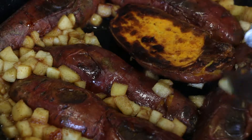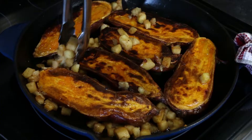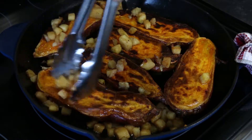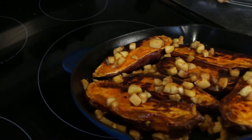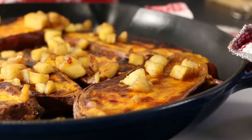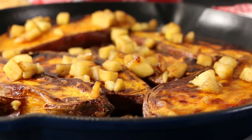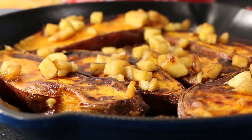Turn your sweet potato skin side down, top with apple, and heat through for a few more minutes. Serve in your cast-iron skillet. One under-300-calorie baked apple sweet potato half is 212 calories. Enjoy! Thanks for watching.